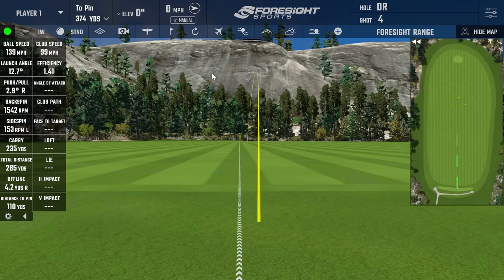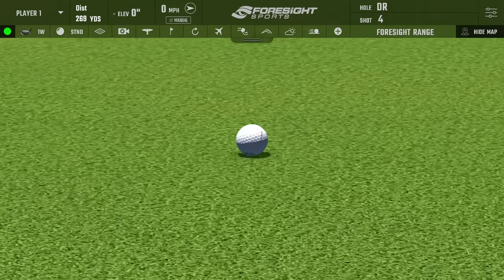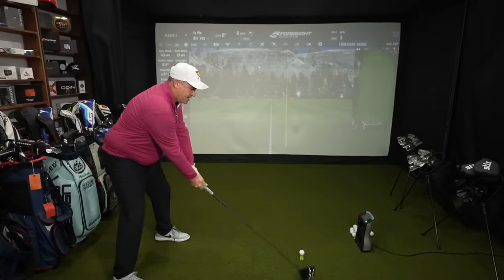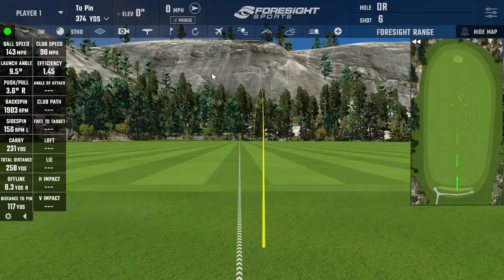Fourth swing struck pretty well in the center — club head speed 97, ball speed 142, efficiency 1.46, backspin 1,709, carried 236, total 269. These stats are much closer than I thought! Fifth and final swing: club head speed 98, ball speed 143, backspin 1,903, carried 231, total 258. That's as close to five similar drives as I could possibly come up with.